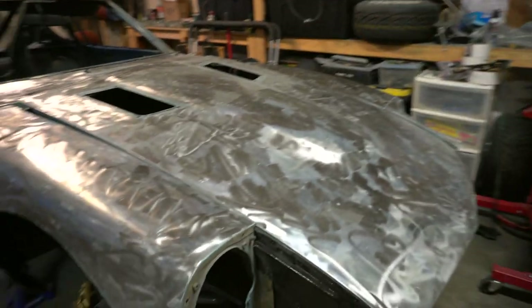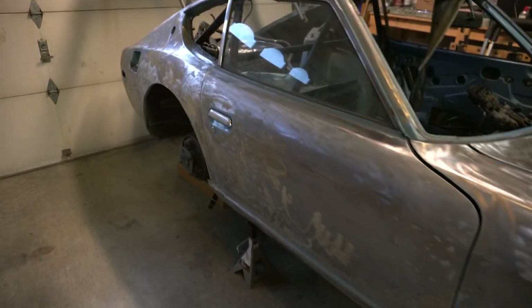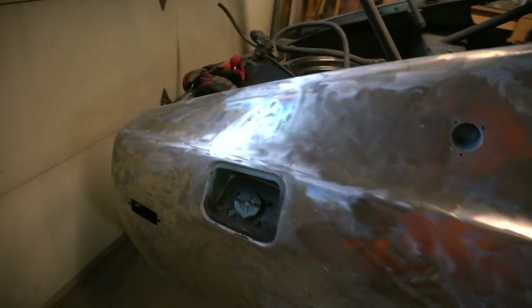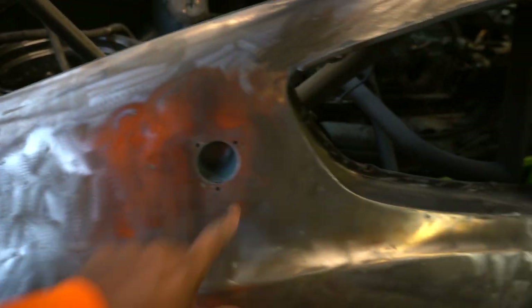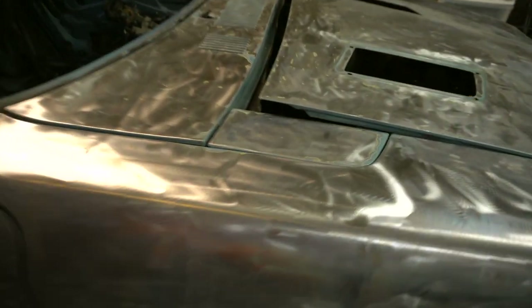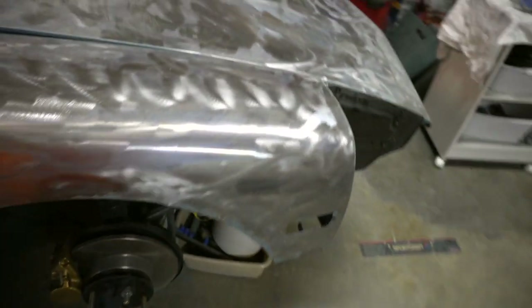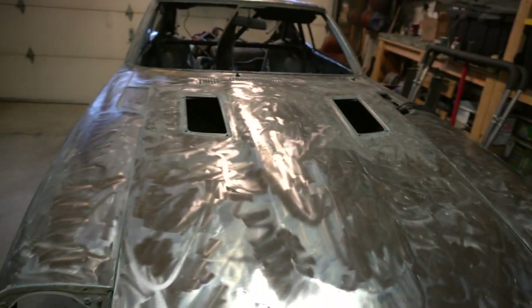The car looks really good. The main reason I wanted to bring it all the way down to bare metal was to see the condition of the car and where the rust was at. I still have some fine corners to go through with the Dremel, but those are very easy to get through — like around the door handle I still need to take off, and down near the edges.